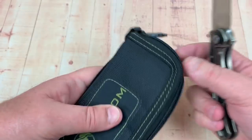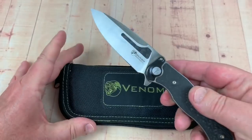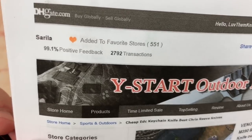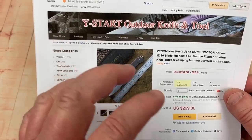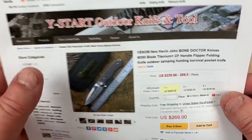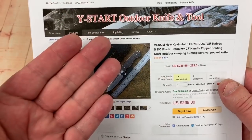It's nice — there's no box, they just come in a pouch. Y-Star Outdoor Knife and Tool. Cirilla. I emailed him because I have his email address and said I want to buy four different knives — they're all fairly expensive, could you make me a deal? He did make me a deal, which was great. And then he shipped them DHL, which is even better.